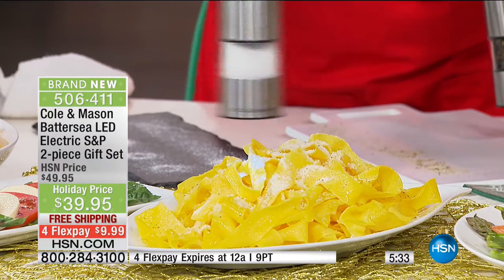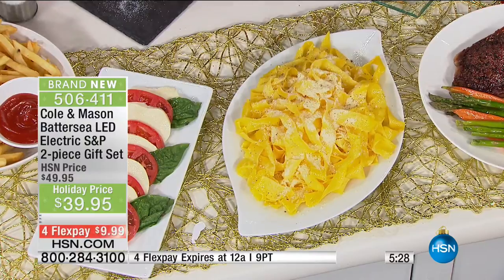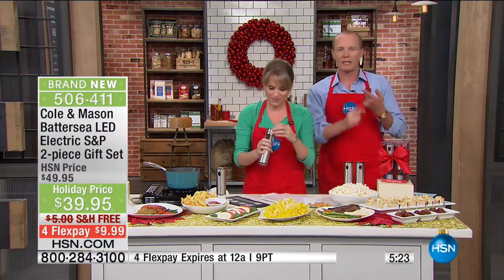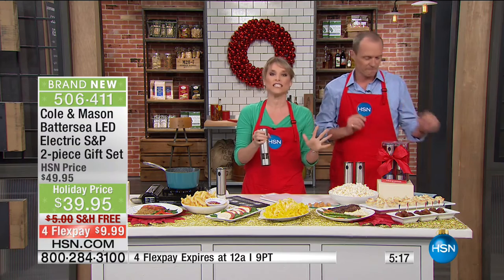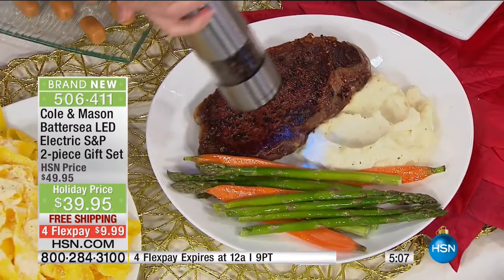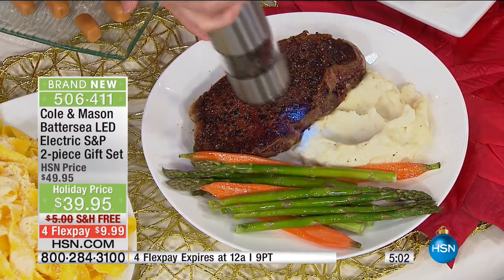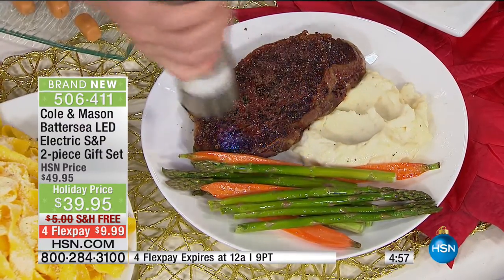It doesn't matter whether it's seafood, poultry, or steak — season it. Mostly they're using salt and pepper. You can get fancy with whatever spices you choose, but salt and pepper are the most underutilized seasonings. For your steak, season it before you even cook it. With that blue light underneath, you can see there's your seasoning — that coarse salt and coarse pepper. And for your vegetables, just a little sprinkle.